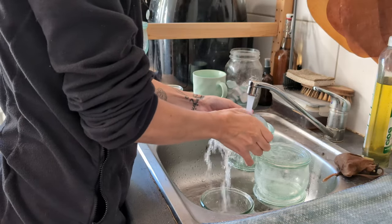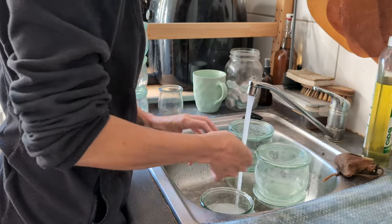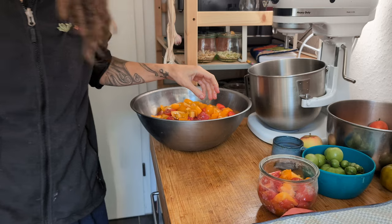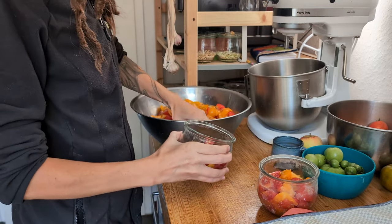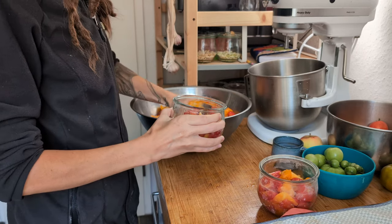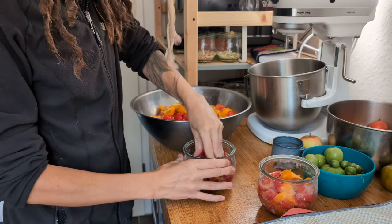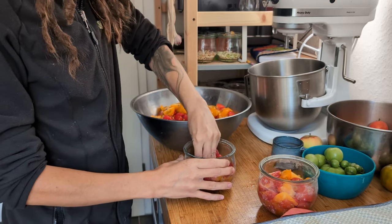Once I dealt with the morning cleanup of the kitchen, I rinsed the canning jars under hot water. Canning tomatoes is surprisingly easy. I chopped the tomatoes the night before, now just added them to jars. Seeds, skins — I don't care. I squish it all down a bit to release the juice and that's it.